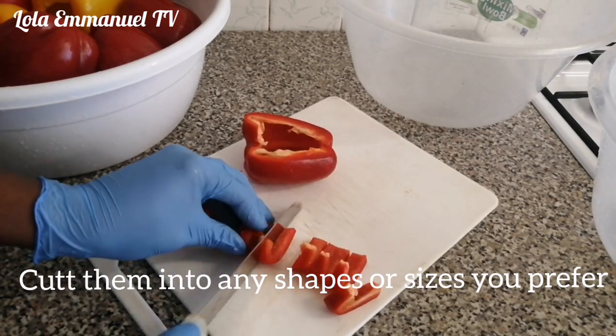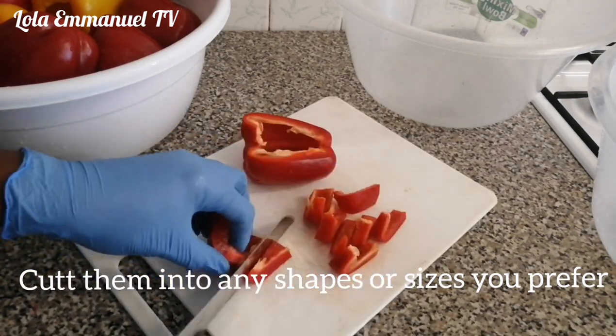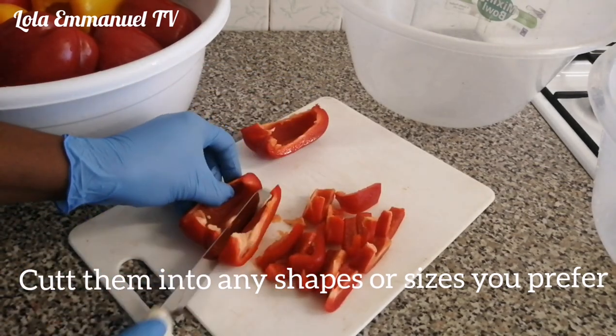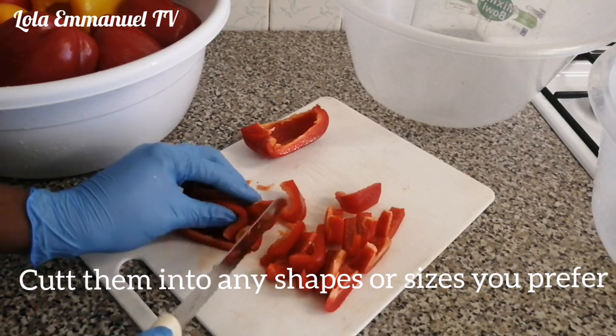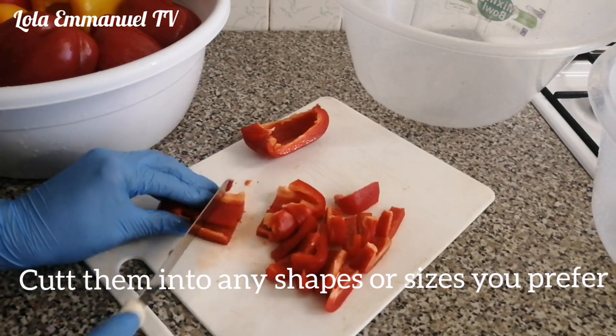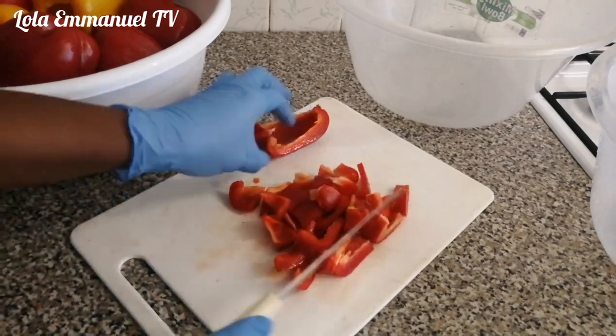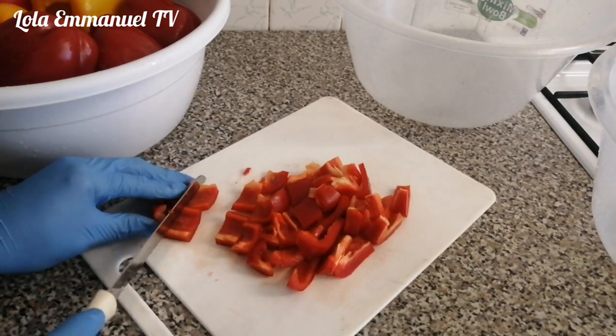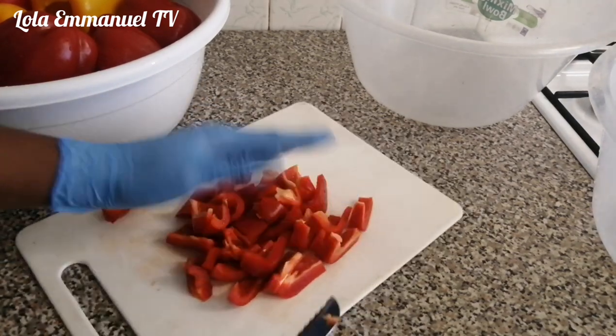Then I will go ahead and start cutting the pepper into any shape and size that I want. I got this pepper very cheap — all this pepper here is three pounds, so it was very very cheap.